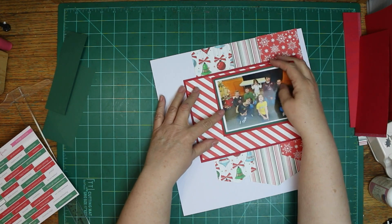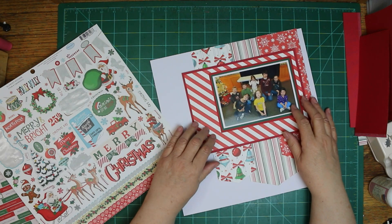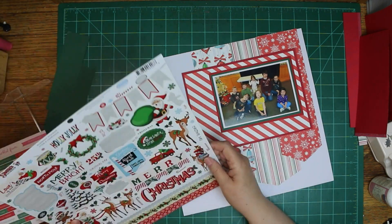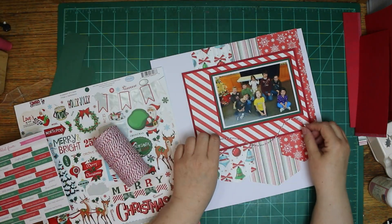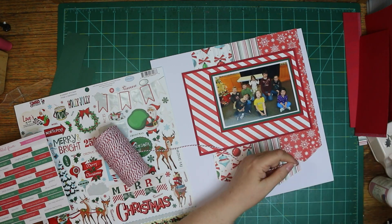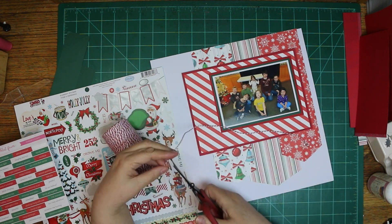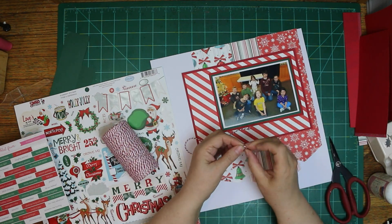I knew I wanted to use that banner that's on the sticker sheet that says 'Merry.' I first thought Merry Christmas, but I am going to do a different title after all, because the Christmas just wasn't working on there. I could have used that one laying there maybe, but I decided to do it differently.